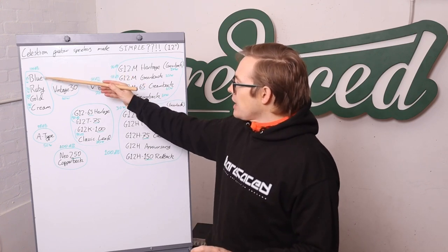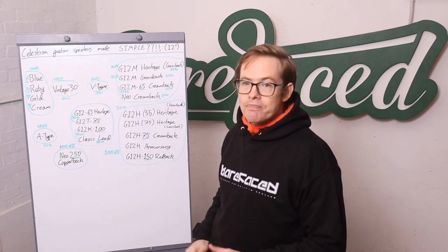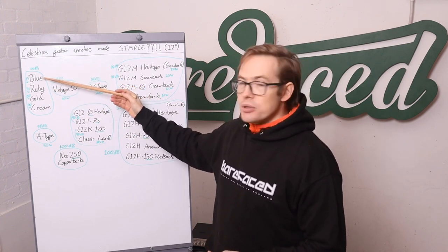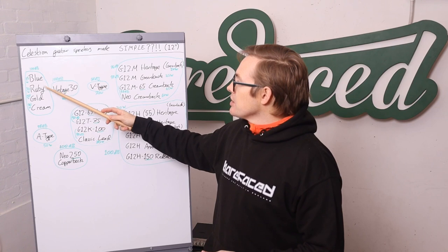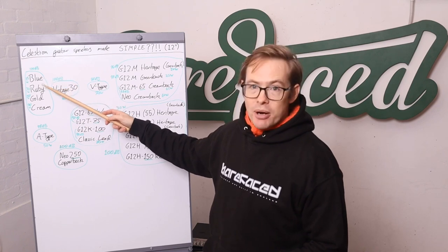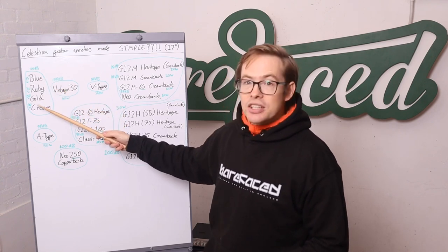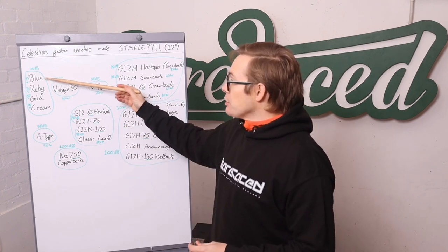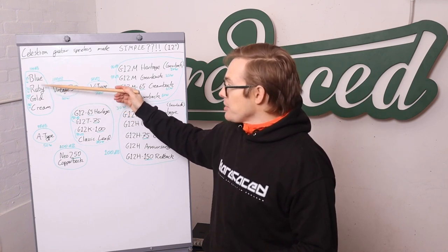In the Alnico 12 range, we have four Celestion Alnico 12s: the Blue, the Ruby, the Gold, and the Cream. What happens as we go between those is simply that the cone gets stiffer, so it flexes less under greater load, and the power handling goes up. A Ruby will take more power to break up than a Blue, a Gold more than a Ruby, and a Cream more than a Gold.